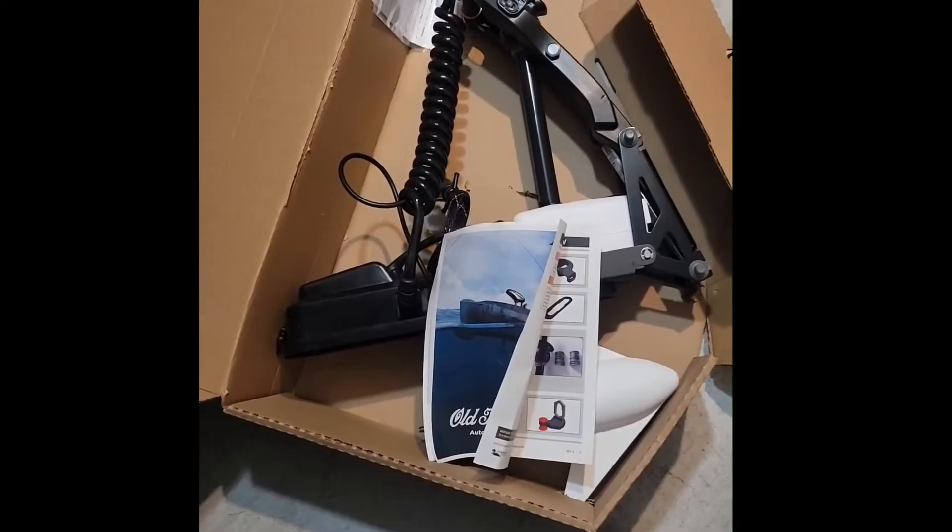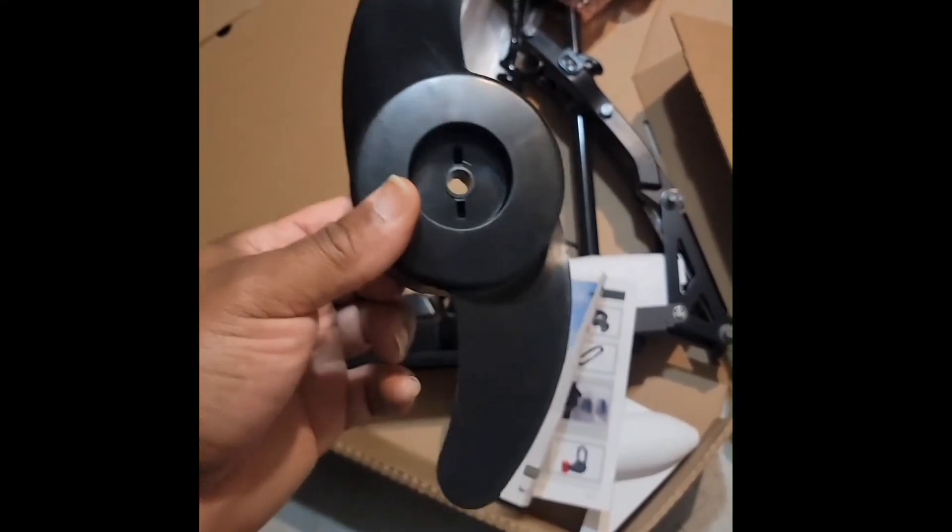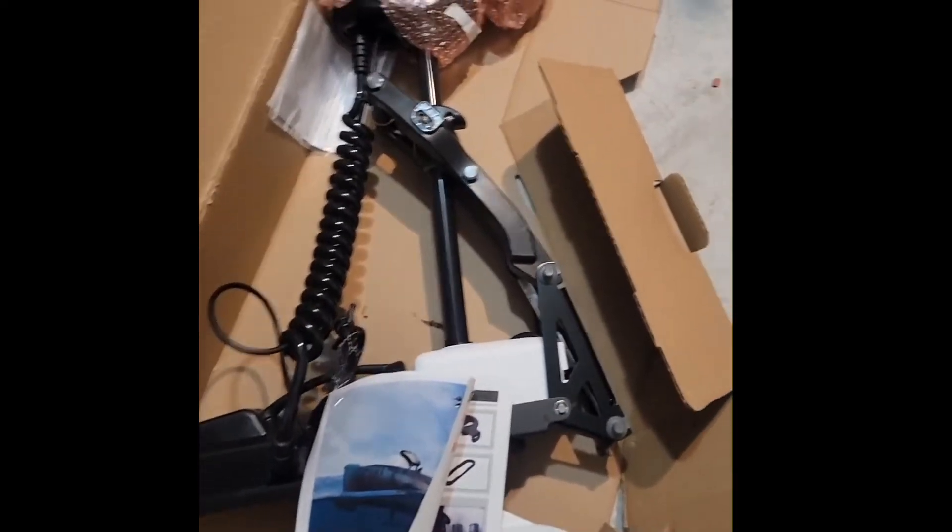Stay tuned — this is a new motor. They sent me a new prop and everything. Already. I'm going to get ready to install it. Stay tuned.